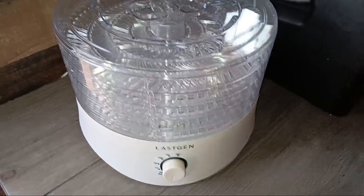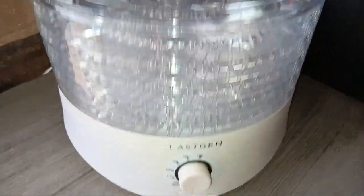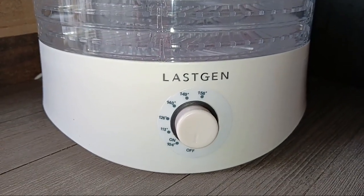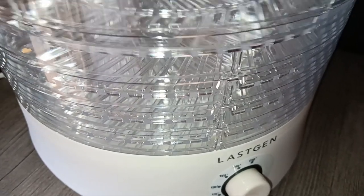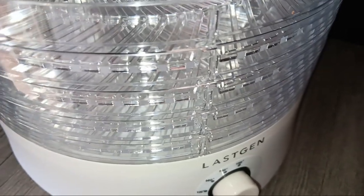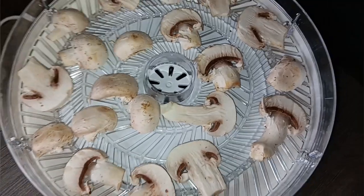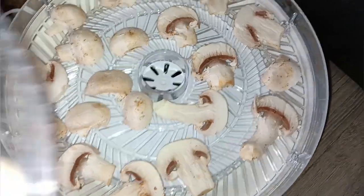It has a temperature gauge so you can change the temperature — I think it goes from about 100 up to 158. It's got trays that you can change the height on. They kind of lock; you can put them up higher or lower, and they fit into the groove perfectly. So I'm going to dehydrate some store-bought mushrooms — you know how much I love my mushrooms.